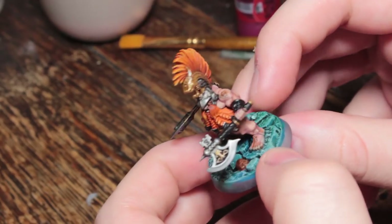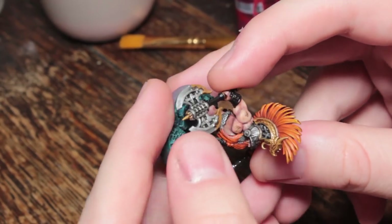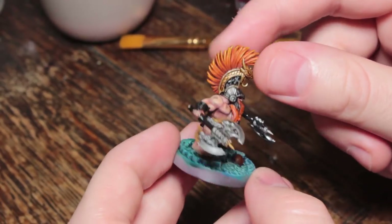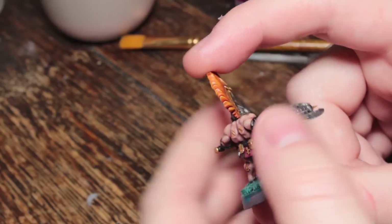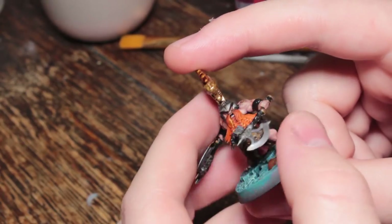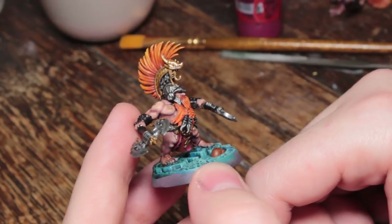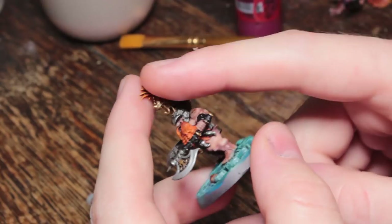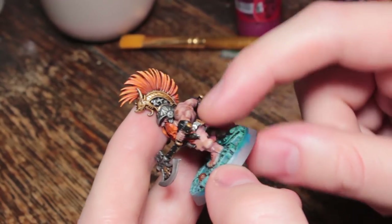I know some people will be looking at these models and going, 'You're crazy, these are fine, there's nothing wrong with them, they look perfectly good, they look better than I could paint.' And to that I say, that may well be. But I'm not happy with them. And if I'm not happy with them, then I can't look at them. It's a weird thing, it sounds crazy, and it might be crazy. But that's what's happened. These Chosen Axes have been an absolute nightmare to paint. I quite like the models; I've just had such a frustrating time painting them. And I think throughout the whole thing, it's just because I've been painting them in the wrong order.